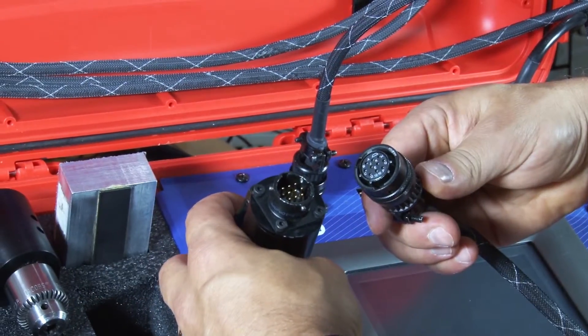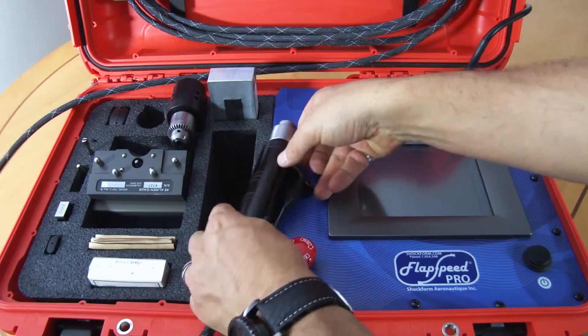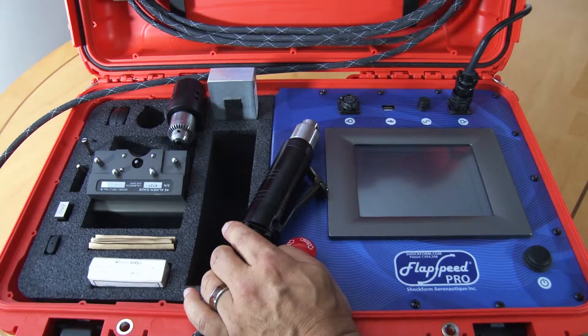To run the Flapspeed Pro, plug the handpiece grinder into the 25 foot cord and plug the other end into the faceplate.